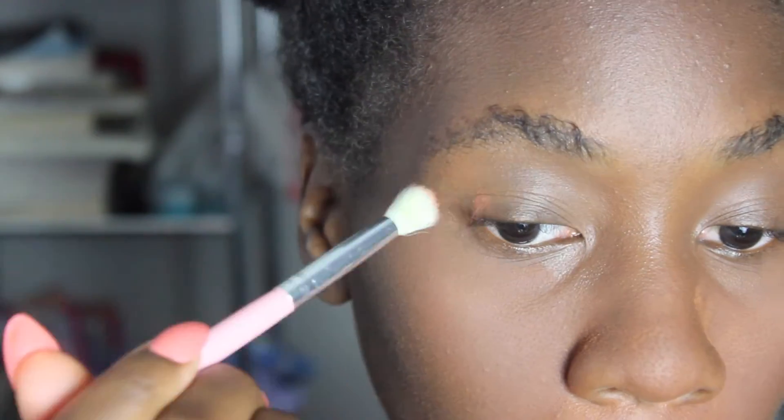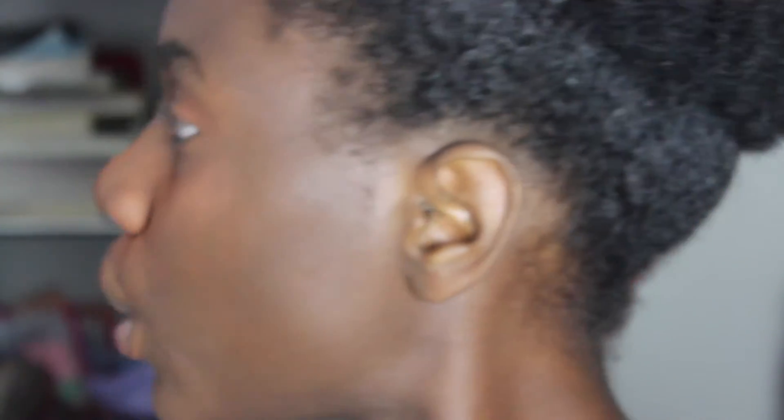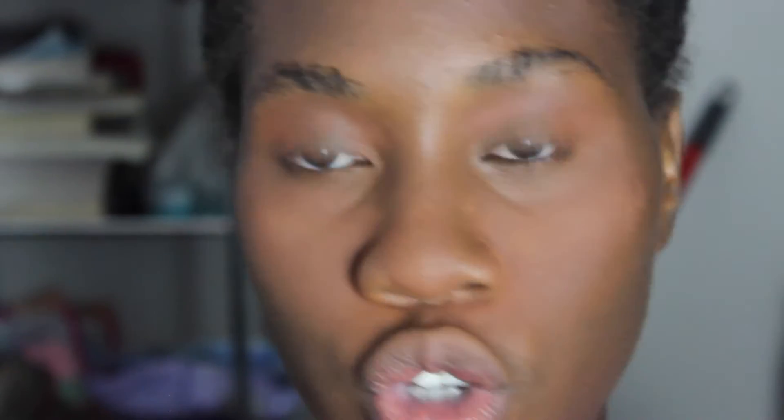I'm going to take the E130 brush from AOA Studios and go into this orange shade, put that right on the corner. You don't look like you're doing much but you're slowly but surely building that color up. Next we're going to take the E128 brush — it's a little pointy brush — and go into the deeper shade of orange, add that, and then lastly add a brown.